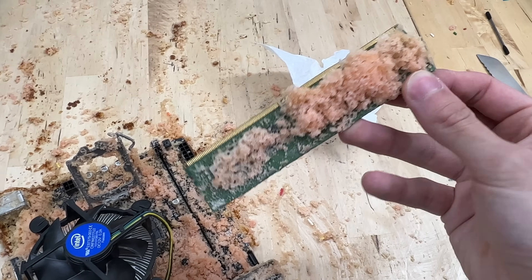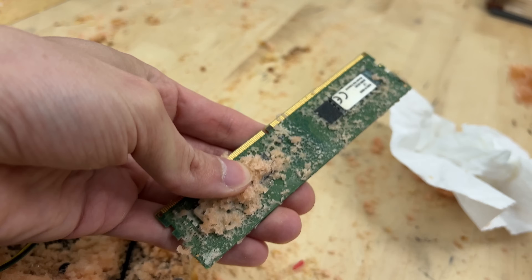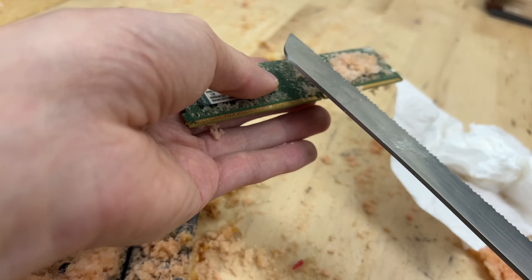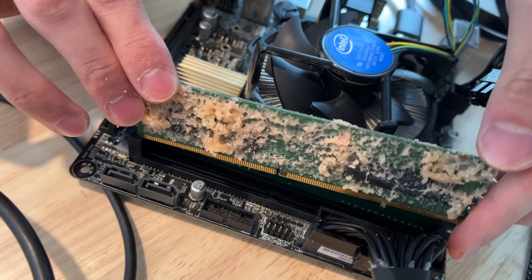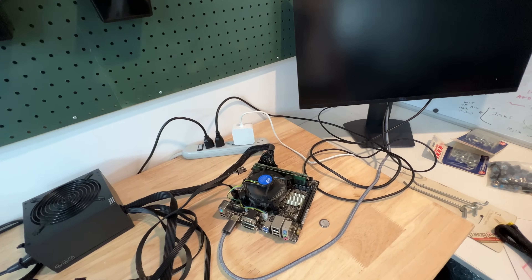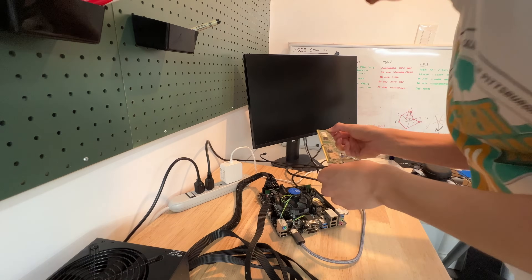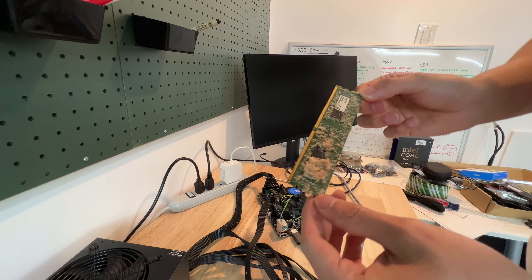The RAM honestly looks in a pretty similar condition as the CPU, with the pins looking seemingly unaffected by the cake. And given the fact that RAM doesn't have too much surface area for something to go wrong, it seems like this should still work. But adding this to our test bench proves otherwise, because the system simply will not post a signal with it installed. Safe to say that this RAM is cooked — literally.